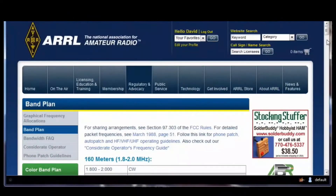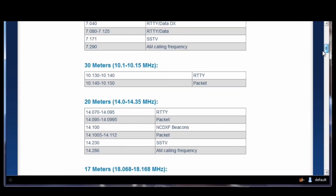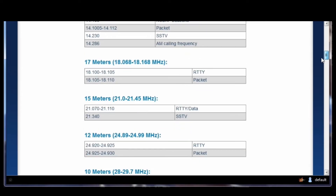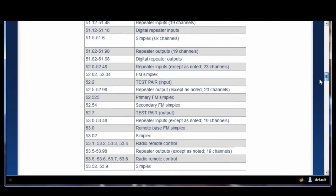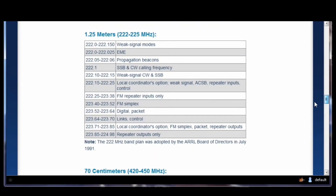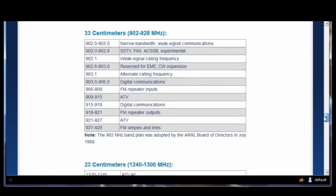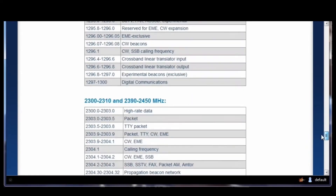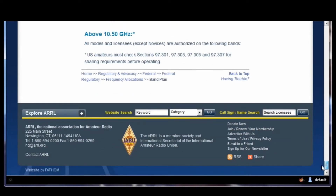Now let's take a look at the ARRL website and look at what are called band plans. These are not mandatory by the FCC, but these are what hams have gotten together and decided are good things to do. The 2-meter band plan is in your manual. And as you can see as we scroll through these, it shows all different kinds of activities and modes on certain frequencies. Here we scroll through 2 meters, now 220, and now 70 centimeters, which is another popular band for those just getting their technician license. The bands do go on up quite a ways as you get up into the microwave frequencies.